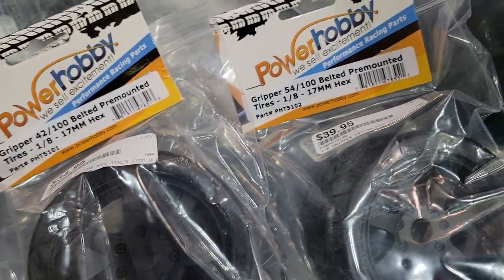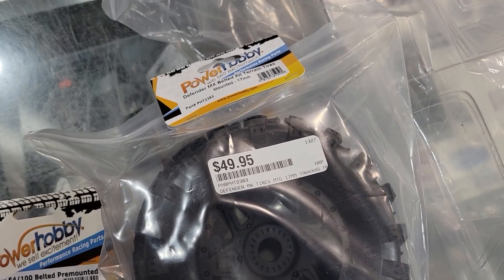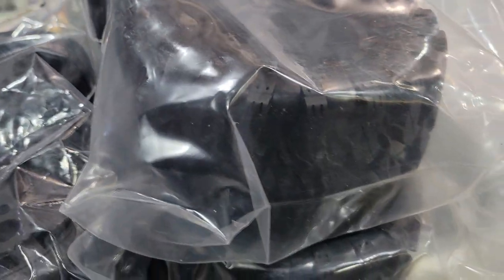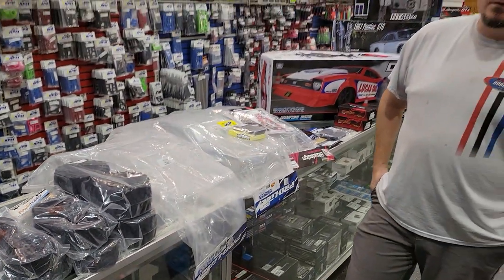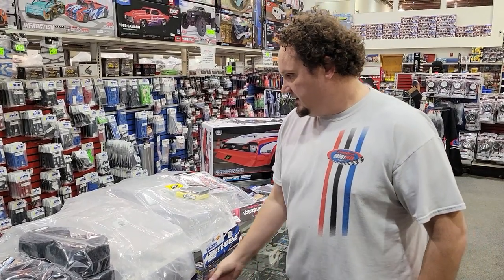We also have the Defender MX belted terrain tires from Power Hobby. These would be for like your Traxxas Maxx size wheel, maybe Stampede and Haas if you're blowing rims off of them. We had some Raptors too, but a gentleman came in today and was really happy we got them in — he bought them right away.